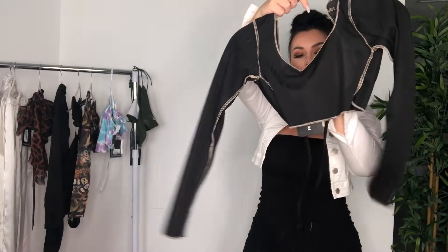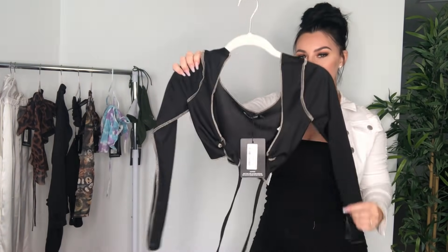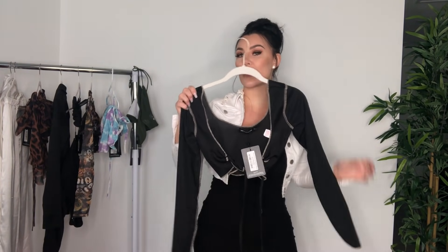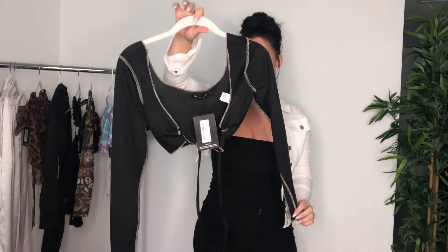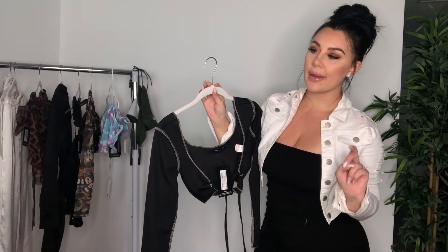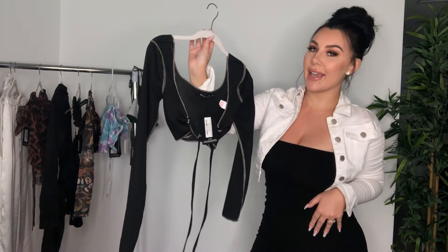Same thing goes for this one — it's a size 10 as well in the same contrast stitch top. We'll see if I can make it work without being too crazy here on YouTube. It's a cute vibe. I did not take the skirt for this — I don't think they have it in stock so maybe I'll get it later, but it's super cute.